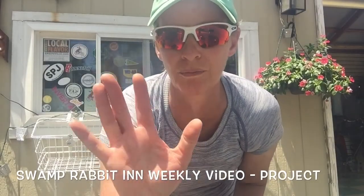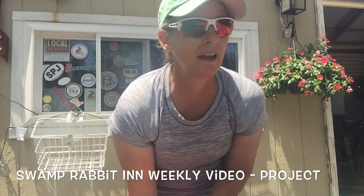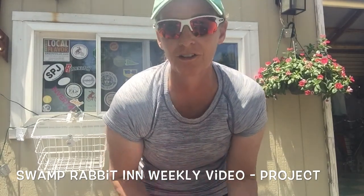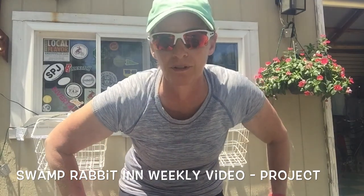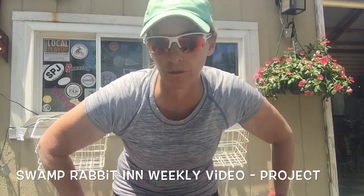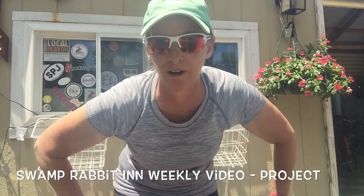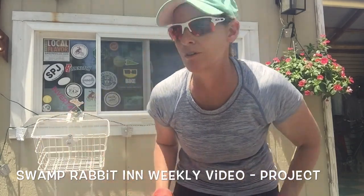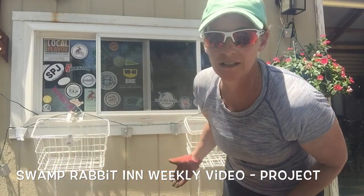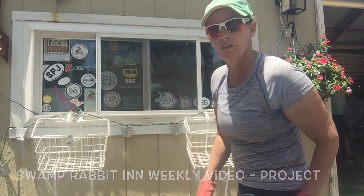Hey, it's Wendy with the Swamp Rabbit Inn. I'm at the bike shed and today it's Memorial Day. We've been running bikes like crazy out of the bike shed — we're two blocks from the Swamp Rabbit Trail. I think I have a break in the action now. We've been beautifying our property all weekend and today I'm going to do a special project: we're going to turn these bike baskets into window boxes. Follow along.